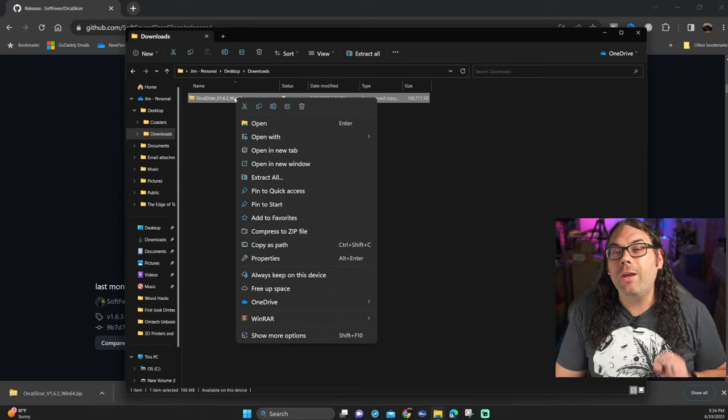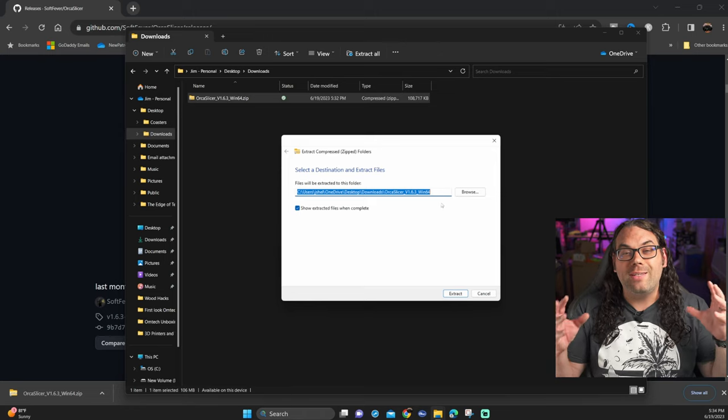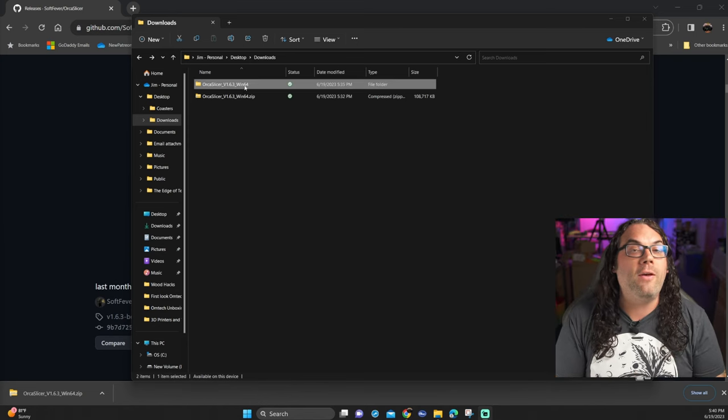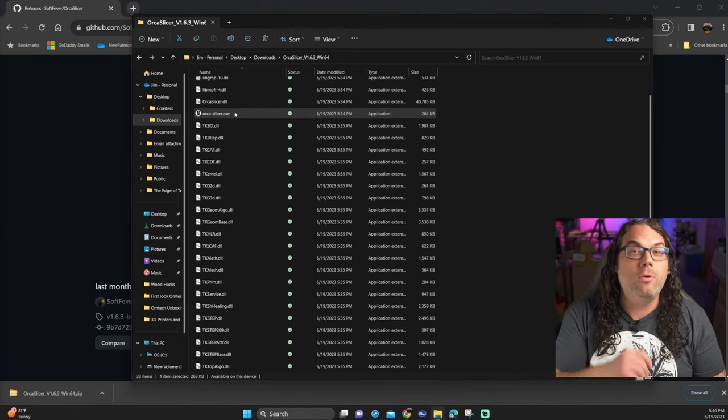Once it's downloaded, you want to extract that file because it downloads as a zip file. Go to the folder that it downloaded to, right-click and choose extract if you're on a Windows machine. This will unzip it to the same folder. Everything I do today is going to be based on Windows. You can grab the extracted folder and drag it to any directory you want, like on the desktop. Then open that folder and scroll down to the orcaslicer.exe file and double-click it to open it.